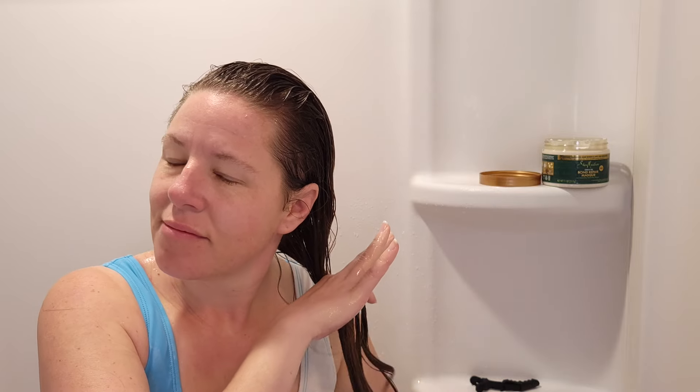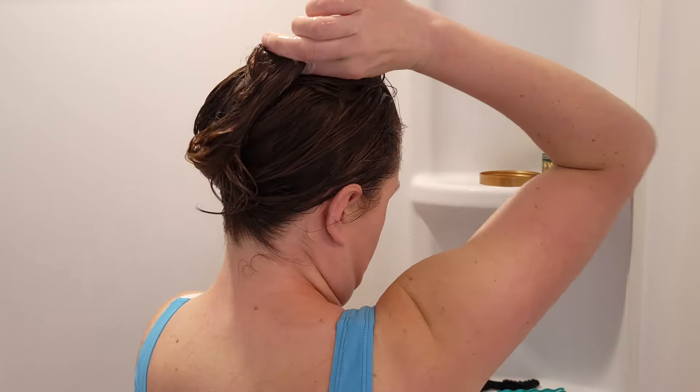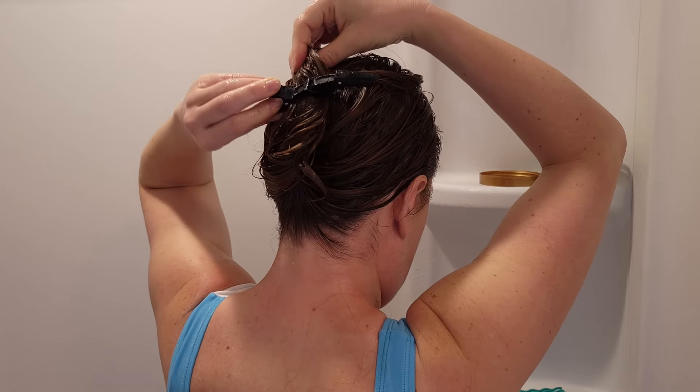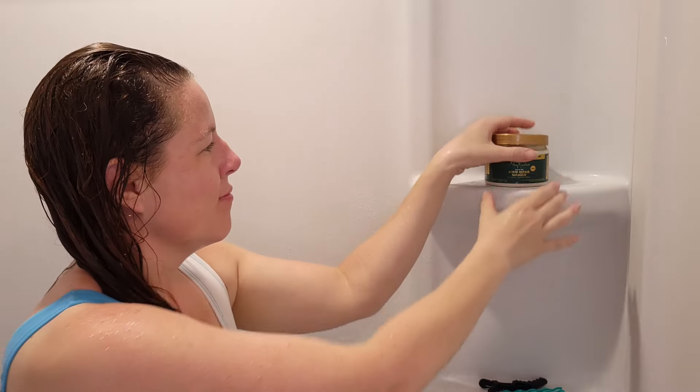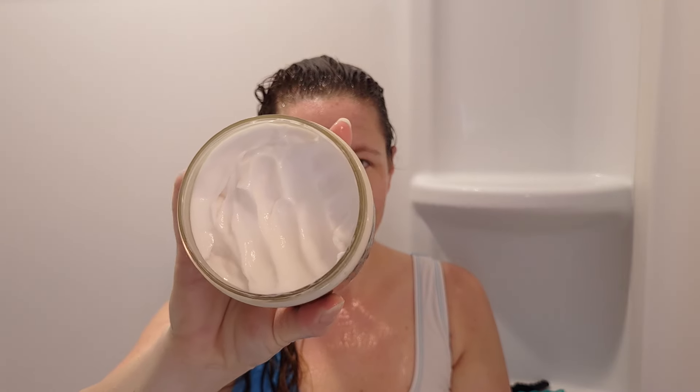I'm going to clip it up in an alligator clip and let it sit for the allotted five minutes. Here I am back with it washed out — I'm trying to show you how silky smooth my hair feels. It really wasn't tangled; my fingers were able to glide through very easily. I also show how much deep conditioner I used, and that pretty much sums up the shower portion.